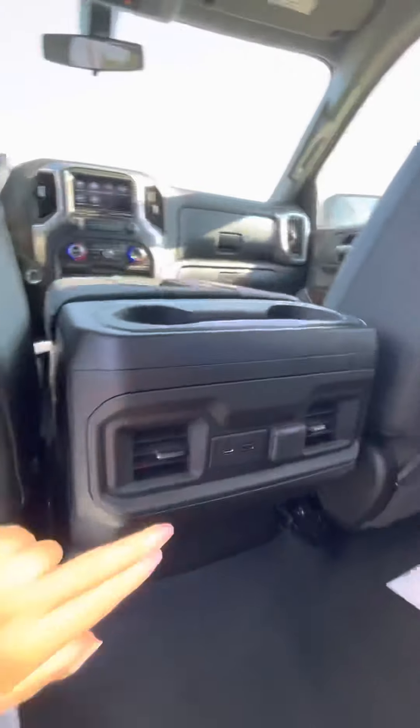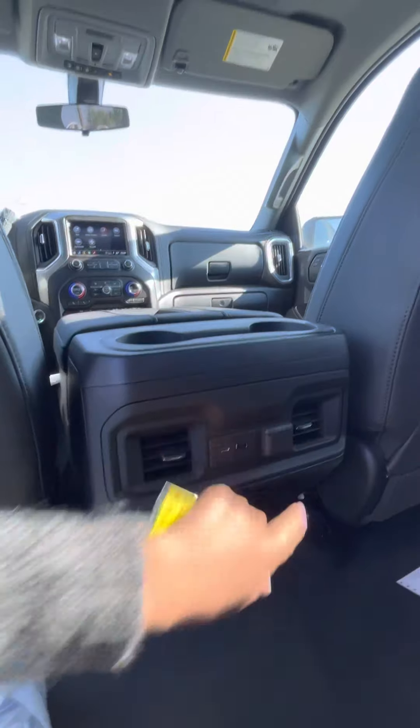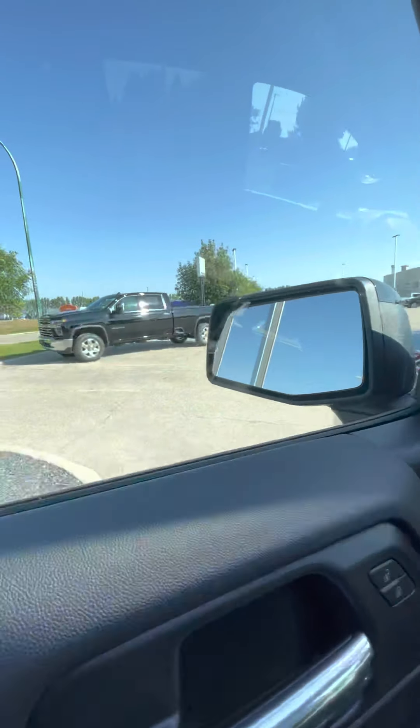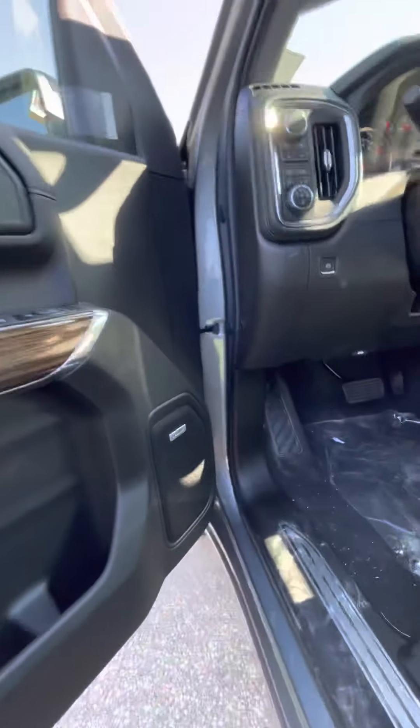You do have your USB and USB-C plugins as well as your cigarette lighter adapter. Coming to the front, you of course have your side blind zone alert on your mirror there, powered windows and locks.